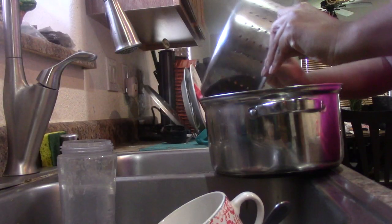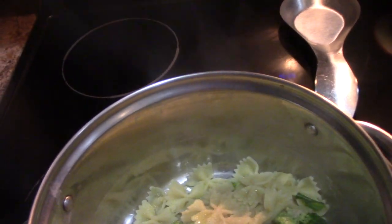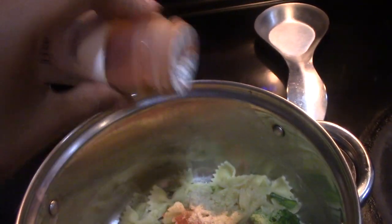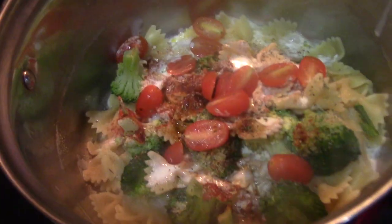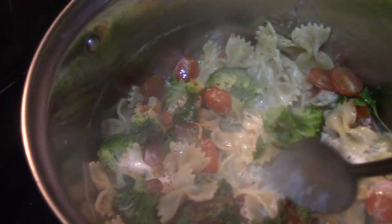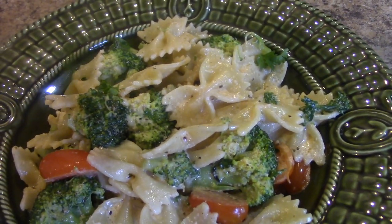Next you'll see me draining off the pasta and broccoli and returning it back to my pot to begin seasoning. I'm adding garlic powder, onion powder, paprika, a little bit of black pepper, some salt, and some Italian seasonings. There goes my heavy cream, and next goes my tomatoes and parsley. This is it, y'all — 15 minutes from the stove to your plate and it's done. Here it is, plate it up! I hope you guys are enjoying these videos — take care, bye!